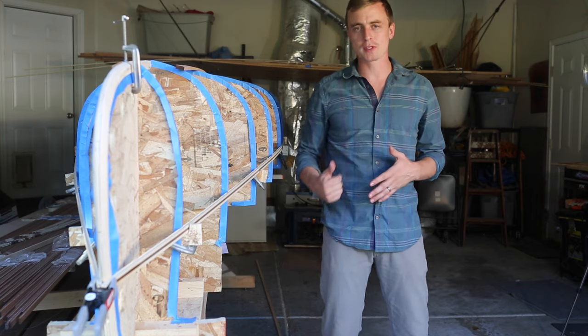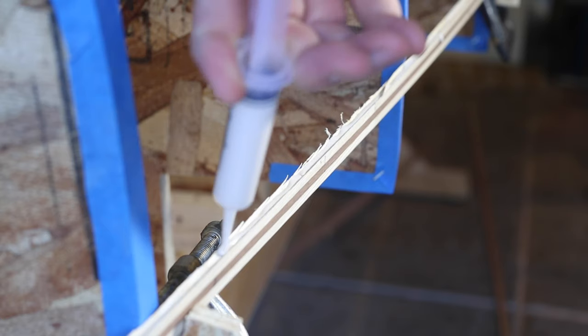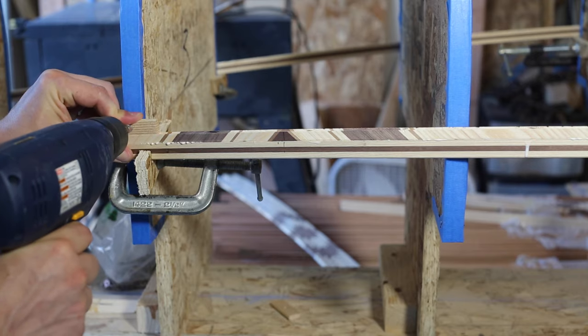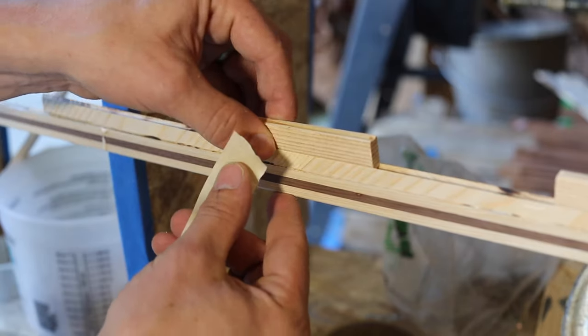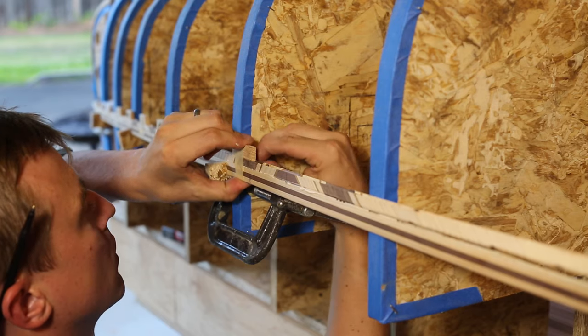Now I'm going to work upwards until I close the gap. I fill a little syringe with wood glue and squirt some into the cove. Then I put the next strip on and clamp it down by screwing these little scraps into the molds. In between the molds, I tape another scrap on to cinch my strips tightly together. I use these scraps because they fit neatly into the coves without damaging the fragile edges.